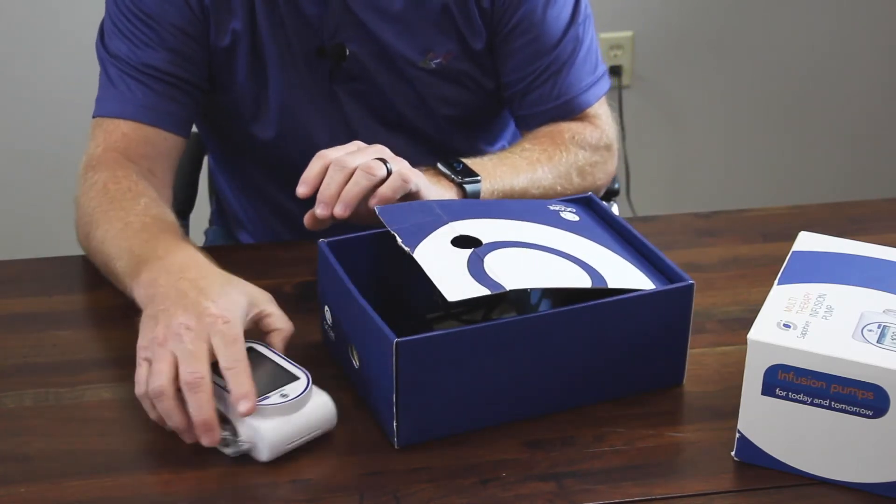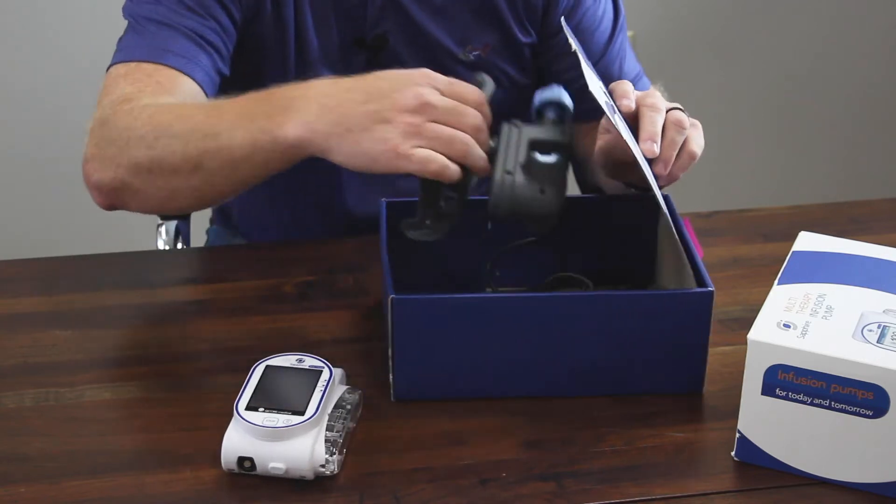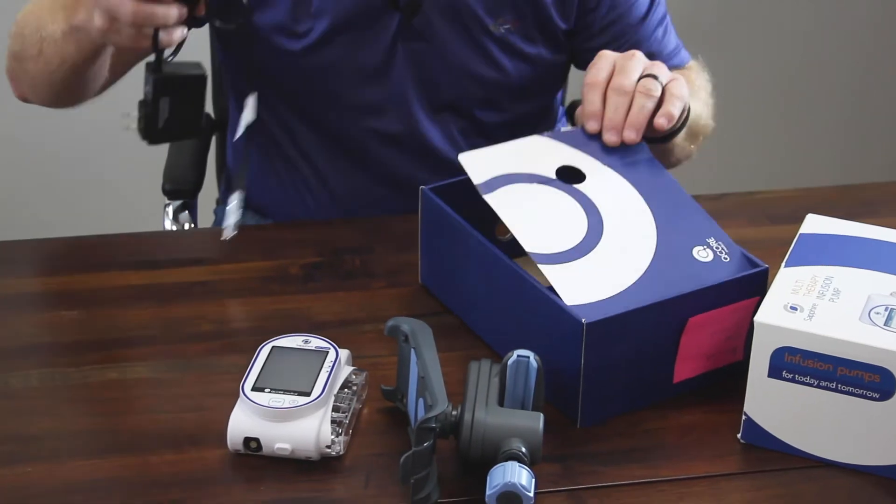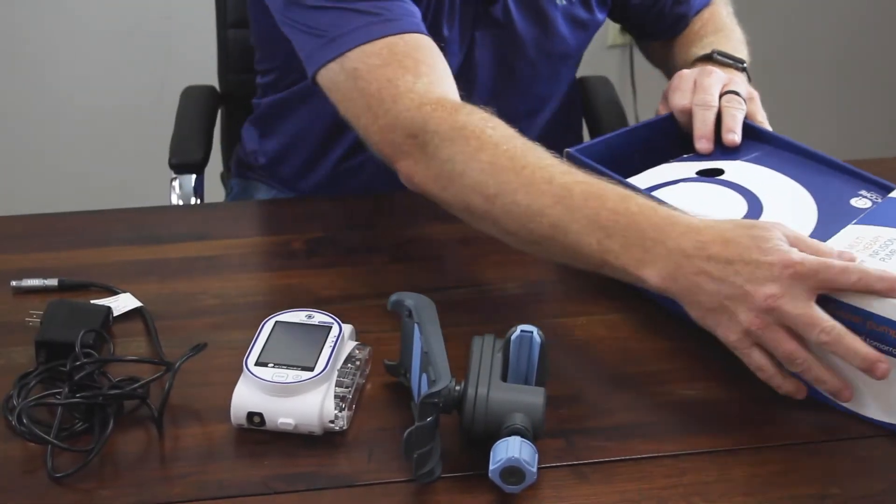In the box, you'll find the pump, the mount, and a charging cable.